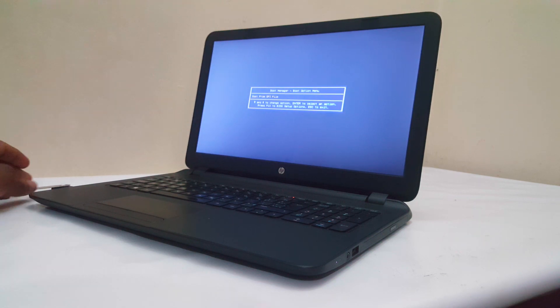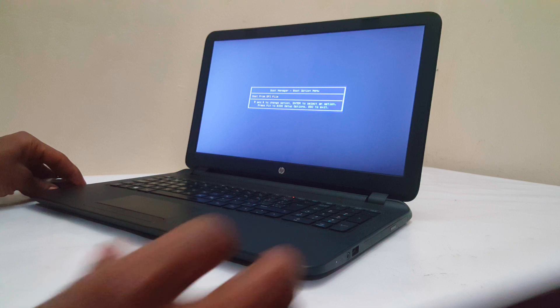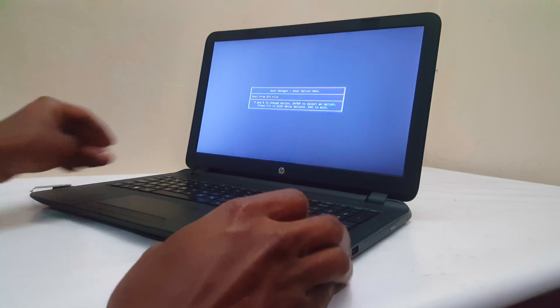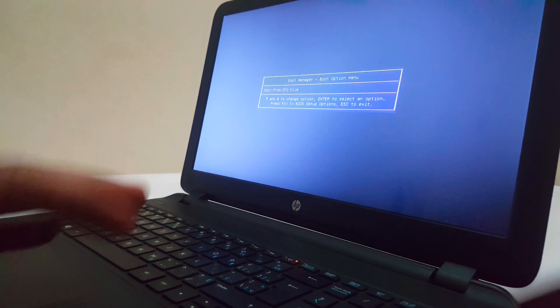Hello YouTube, this is John. In this video I'm going to quickly show you how to USB boot your HP laptops. In my case I have a USB drive in my HP laptop, but I don't have the USB bootable shown on the boot menu.